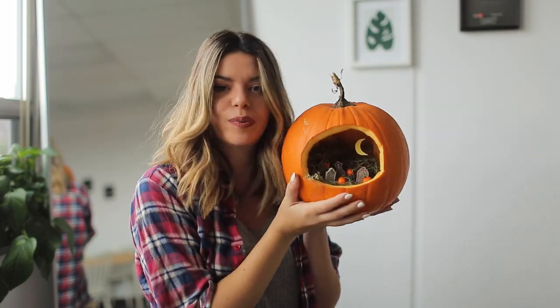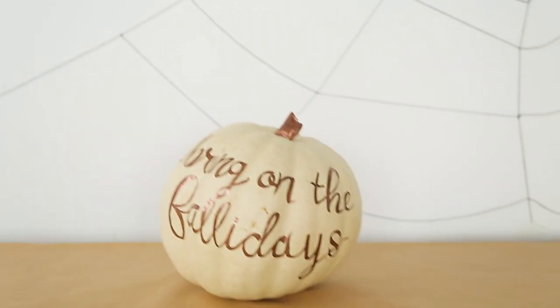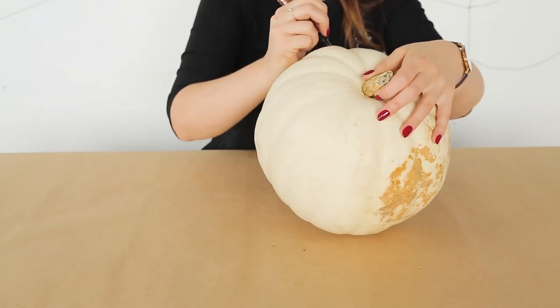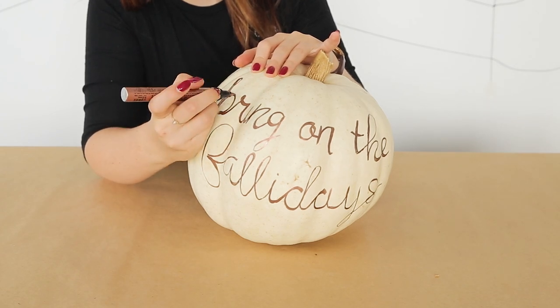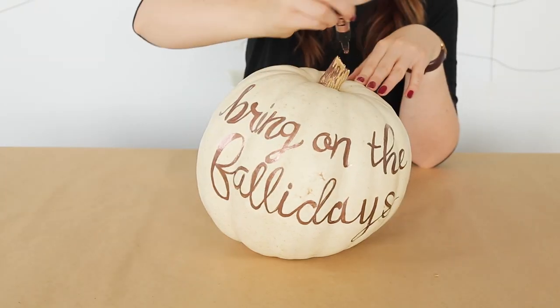I just want to visit my little world. It's very Tim Burton-y, I feel. So this is the calligraphy pumpkin — you can write whatever you'd like on it. We took a white pumpkin and wrote 'bring on the fallidays' using a copper paint pen in cursive. The hint is to go thin on the way up and then thick on the way down. Going over the letters afterwards is the best approach rather than trying to do it all at the beginning. I also colored in the stem, because why not?